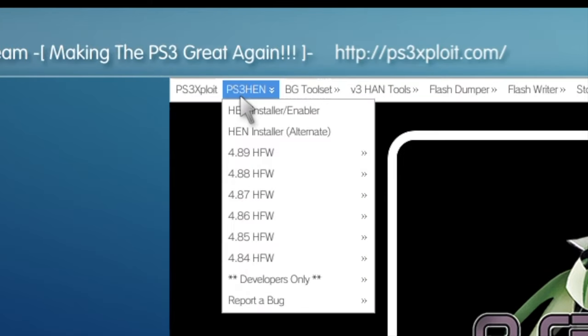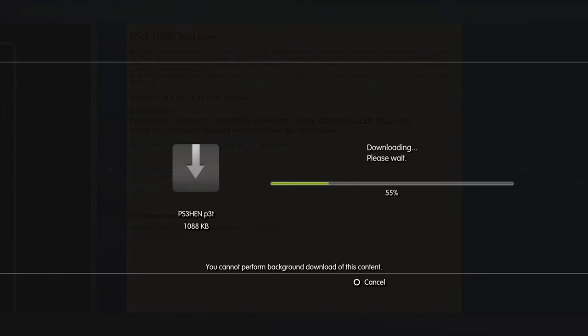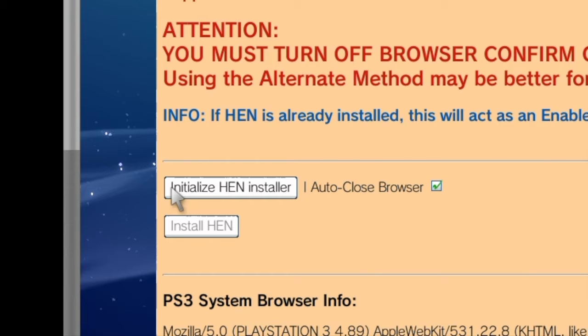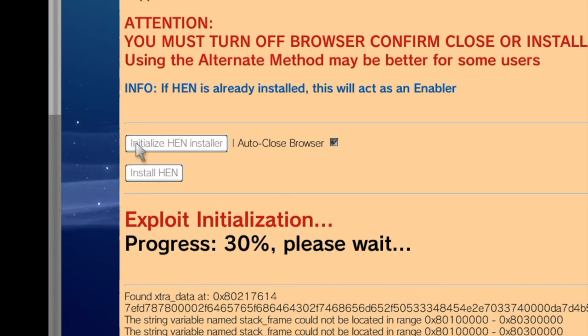Use the left analog stick on the controller to move up to PS3 HEN in the top navigation ribbon. Then use the left analog stick to move the arrow down to PS3 Installer Enabler and select it with the X button to continue. The website will provide an expected download to your PlayStation 3, and once it's done you'll get a confirmation prompt. Select the Circle button to continue. The website should move the pointer down to a button that says Initialize HEN Installer. Select this button with the X button to continue. The website will give you a progress indicator in percentage format to show you where you're at in the process.